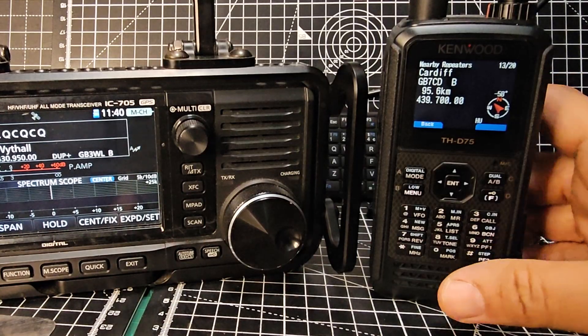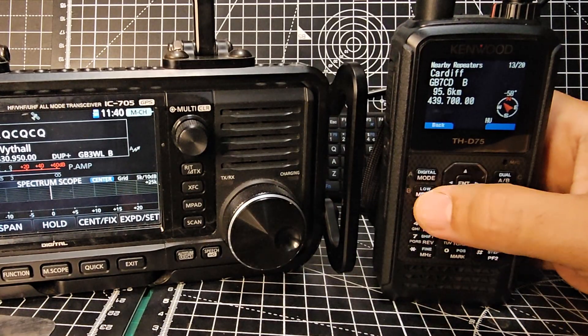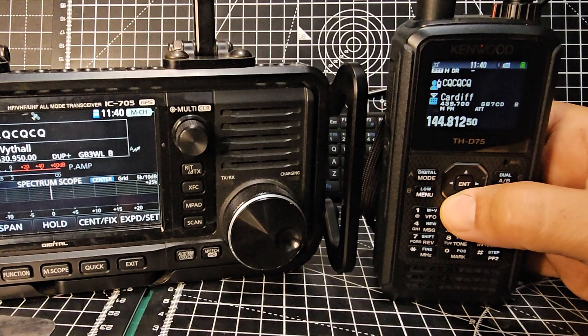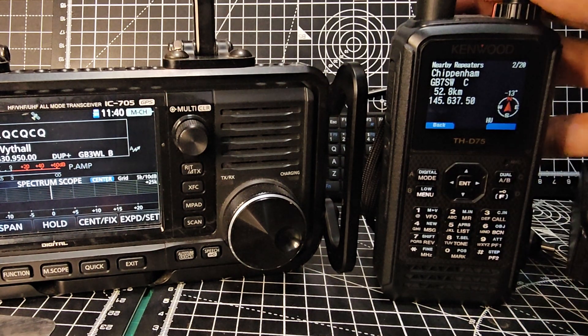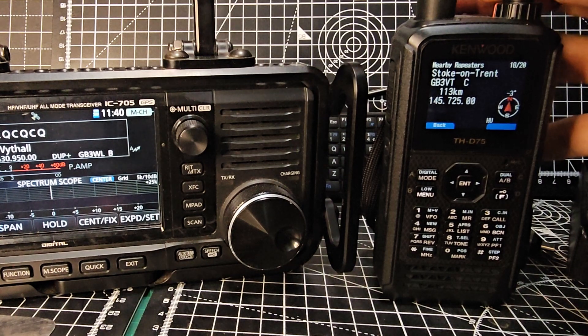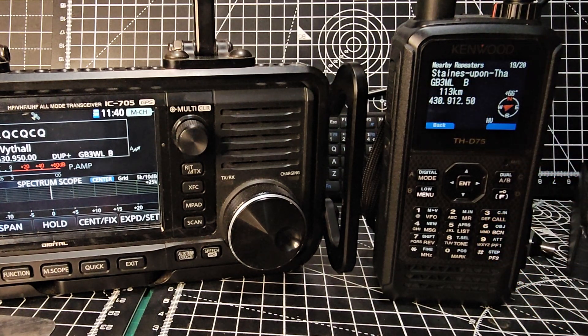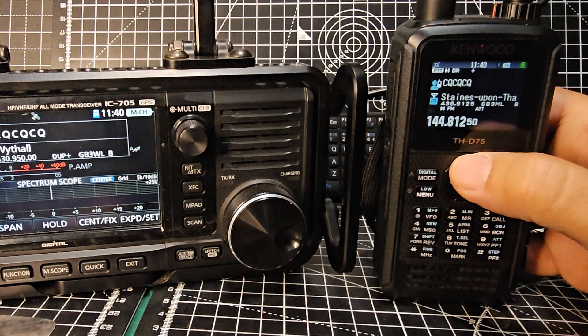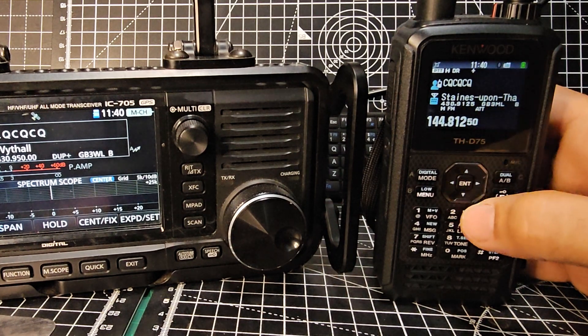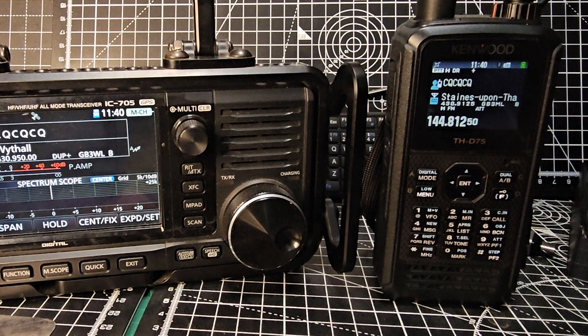We go down, go back to the menu, hold it down, near repeaters, and then we select GB3 1 3 ML — isn't that the same one? It will select it, puts it there. CQCQ. So as far as I can see, yes, it does add analog repeaters on your repeater search.